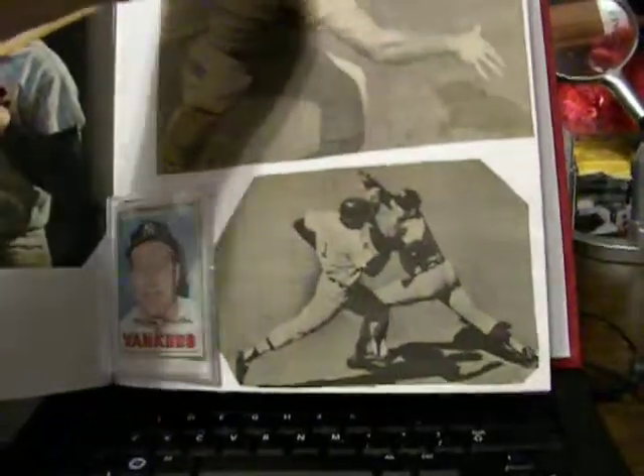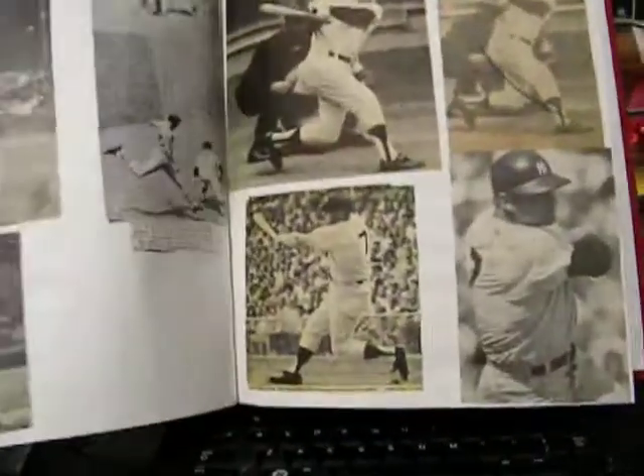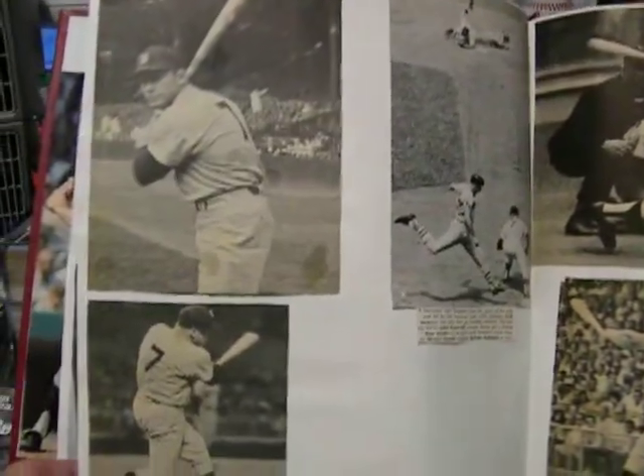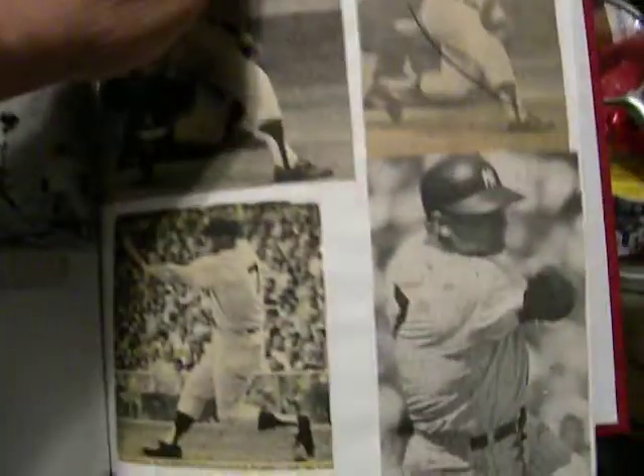It's included with the scrapbook. I'm trying to unload this. I'm looking for some money. I need an offer. But wait, there's more.